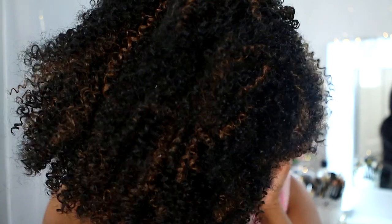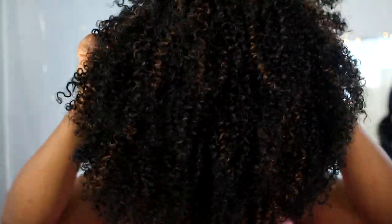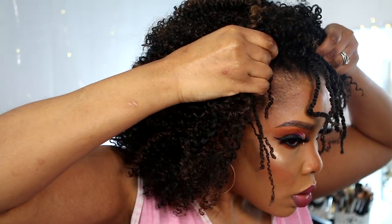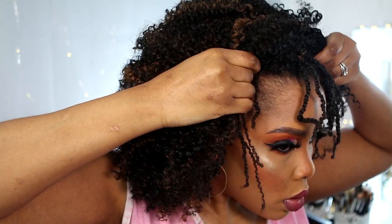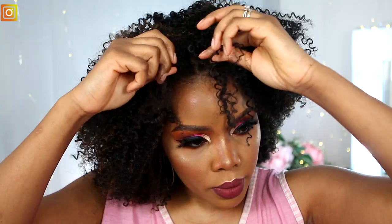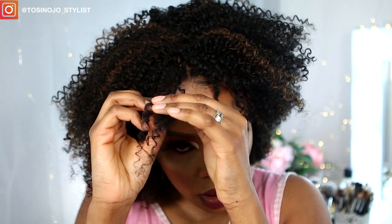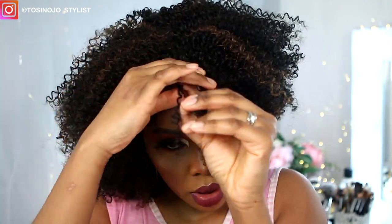I love the color — it comes in about nine other colors but this one is the s1b30. You can see the gorgeous highlights and it's so full and natural-looking. I left some of my twist out and braided the rest of my hair, then went ahead and installed the wig. It's very easy to install and doesn't take a lot of time.